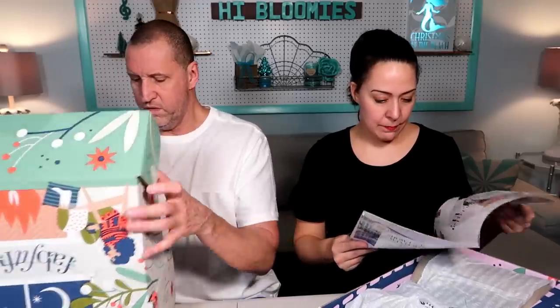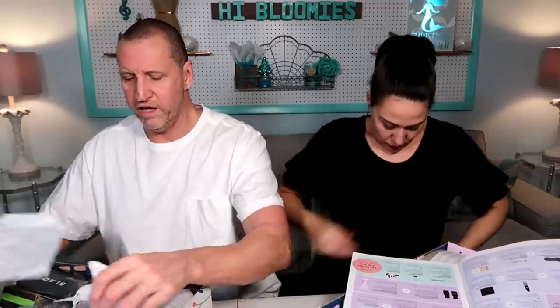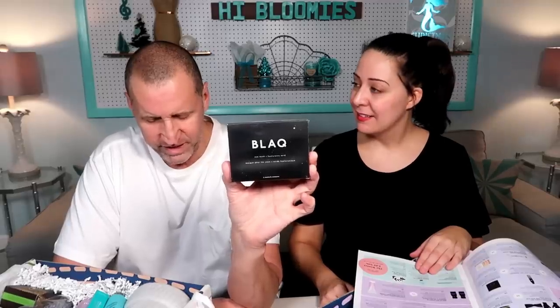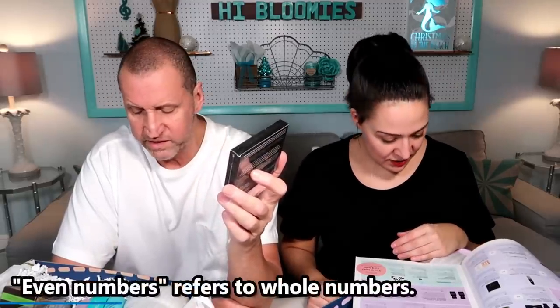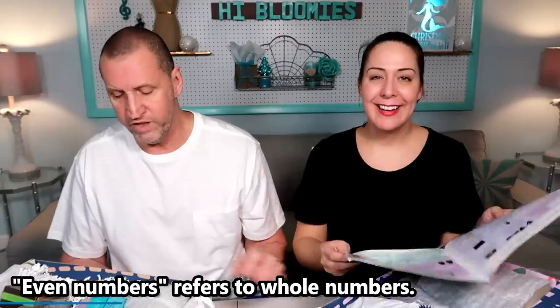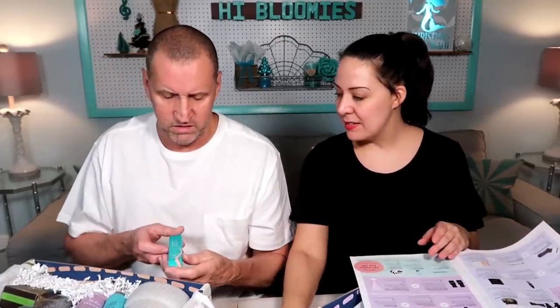So as you pull them out, you have to guess. Black box — five eye masks. I'm going to say this is $9.99. $29. There's five of them. Okay, they're all even numbers. This is a highlighting stick by Thrive Cosmetics. $6. $24. Oh my gosh.